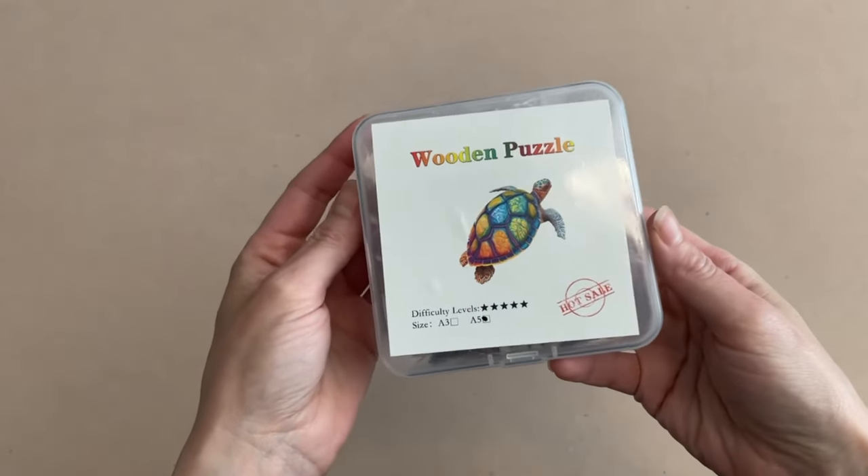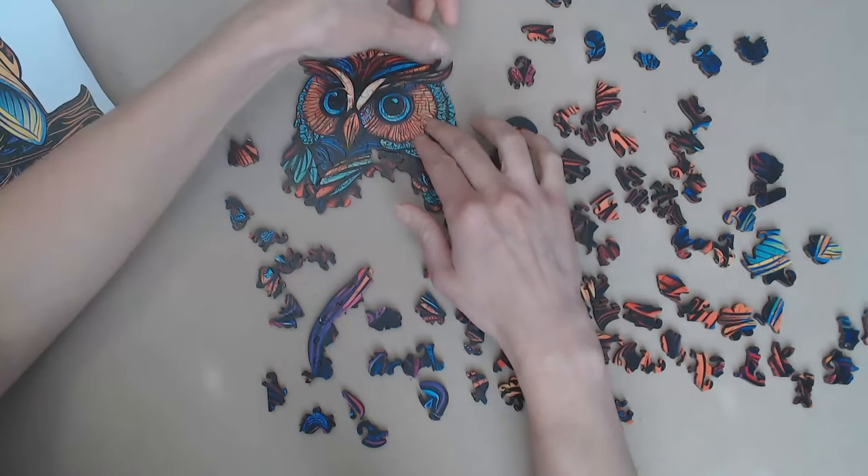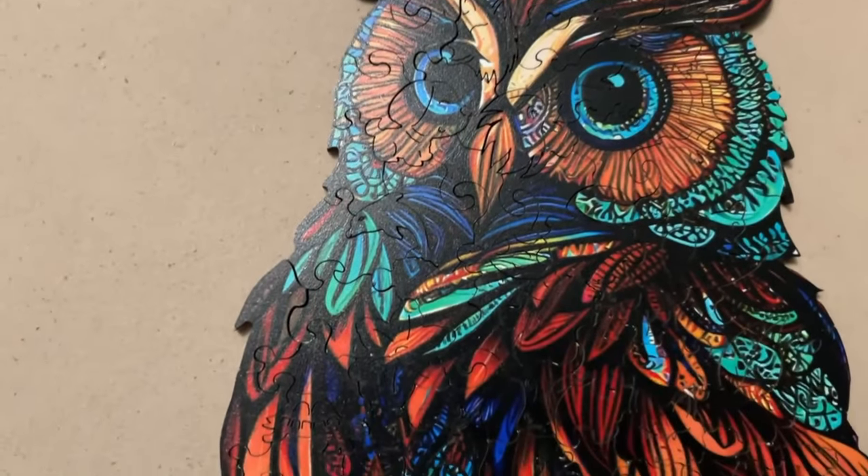Hey guys! So I've decided to put on my big girl pants again and attempt another wooden puzzle. And I'm not talking about another puzzle from Teemu — if you haven't seen that video, I'm going to leave a link down below. But that was my first go-around with a wooden puzzle. And quite honestly, I was quite surprised at how well I did. I was surprised I was even able to finish it, and on top of that, I thought it was a lot of fun.